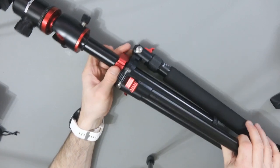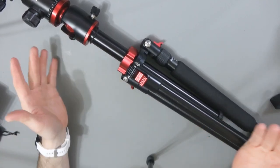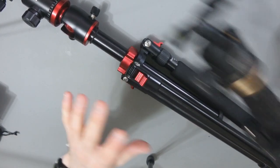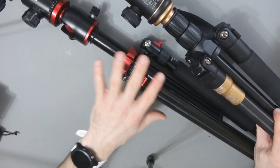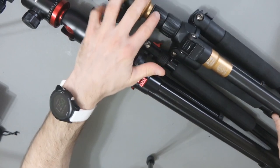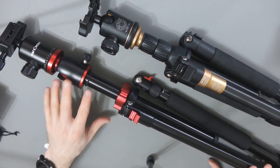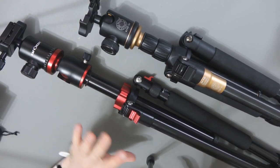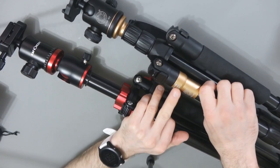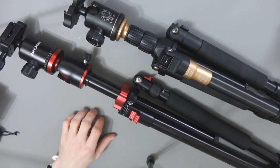This is a first impressions video without doubt, and my opinion does sometimes change after using something for three or four months or a year. But my first impressions, having four or five other big tripods in my collection, are quite positive. It's very similar to this one here except everything is better — the ball head is better, it's got this versatile central column, and the detachable monopod. Everything just seems a little bit better made — it's like a super version of this.